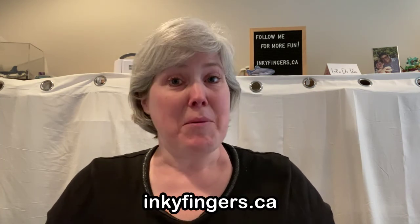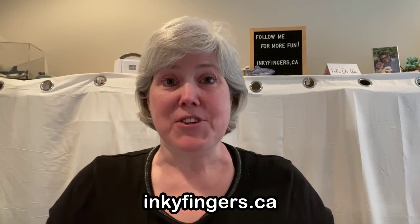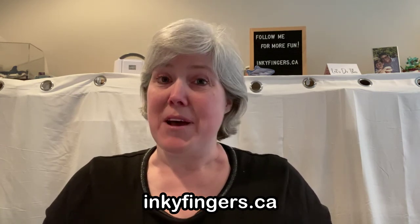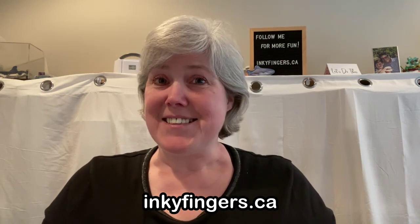Thanks so much for watching, everyone. I really appreciate it and I hope you enjoyed the video. Please drop me a comment below and let me know what you think. If there's something specific that you'd like to learn about, just ask. Remember that you can purchase all the products shown on my website, inkyfingers.ca, where you'll also find all the current catalogs, current promotional details, my events calendar, lots of tutorials and videos, and the sign up for my email newsletter. Have a great day everyone, and happy stamping!